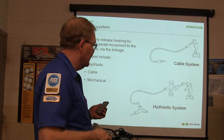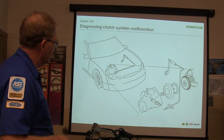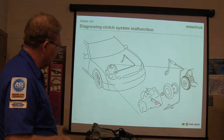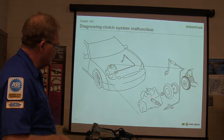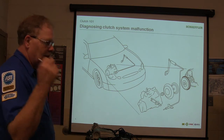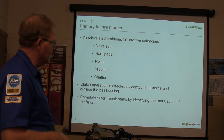That would be easier to work on than the concentric ones. So basically you diagnose the malfunction. There's your fork right there. The concentric slave cylinder does away with the fork. There's no fork on that Ranger transmission out there because the throwout bearing is built into that concentric slave cylinder.